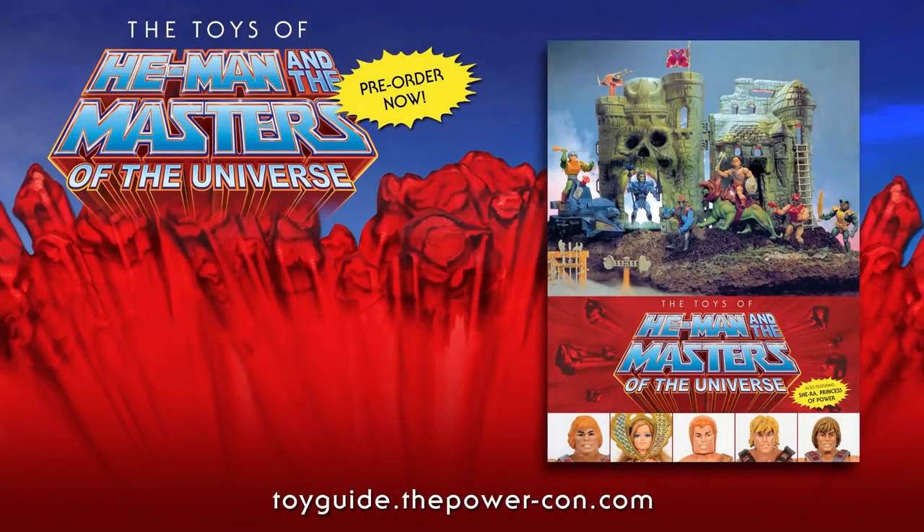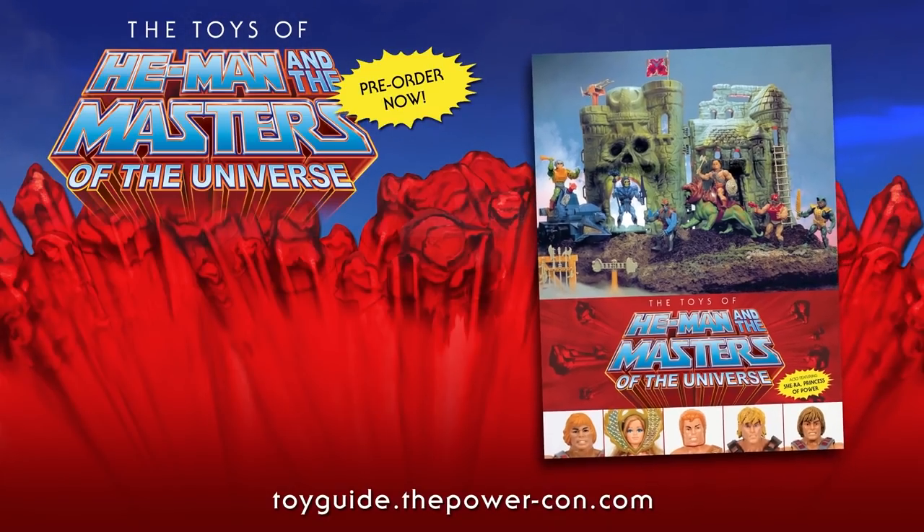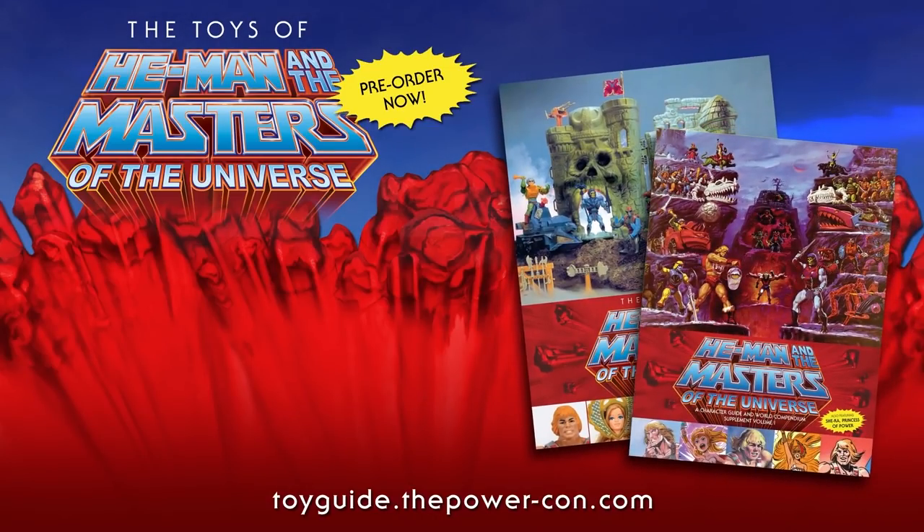The Toys of He-Man and the Masters of the Universe is available for pre-order now. This official guidebook is published by Dark Horse Books and features over 750 pages of photos and information on your favorite He-Man and She-Ra action figures. Don't miss out on the exclusive bundle pack available for pre-order now from Power-Con - this bundle includes the official guide as well as an exclusive character guide supplement that you won't be able to buy anywhere else. Don't miss out - you have the power!